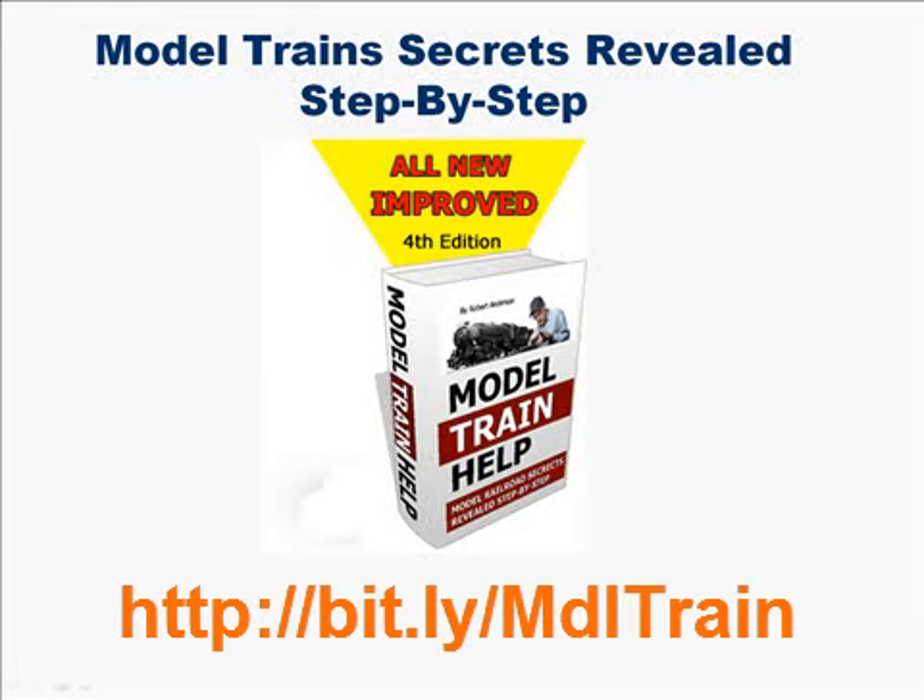I'm Greg Osborne and I'm here to talk about model trains — the same thing you're interested in, so let's talk about it now. At last, we have a quick and easy way to design, build, and maintain and repair your very own realistic model railroad without making costly mistakes.